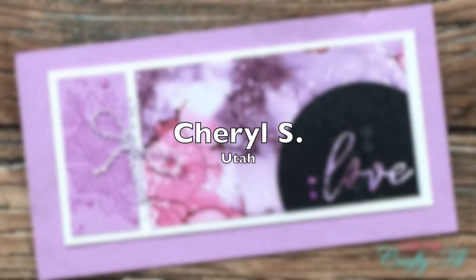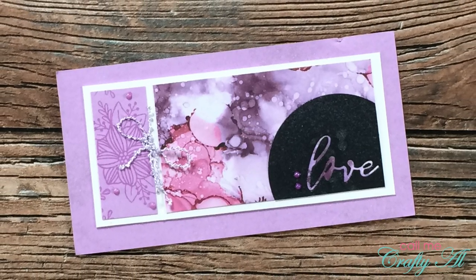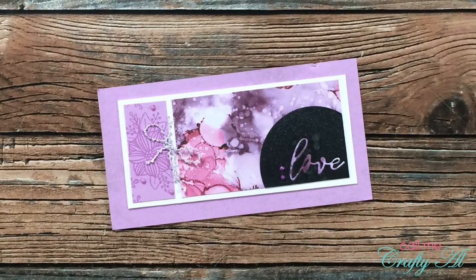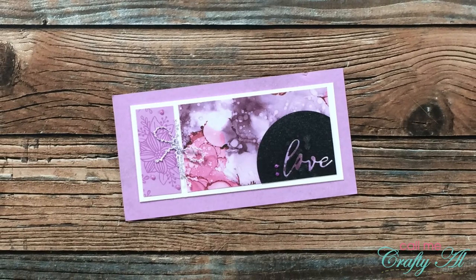Cheryl S from Utah sent in this lovely purple sample for July 2021. I love that alcohol ink look paper and how she has cut her sentiment from the circle instead of stamping it or putting a die cut on top of it. Thank you, Cheryl.